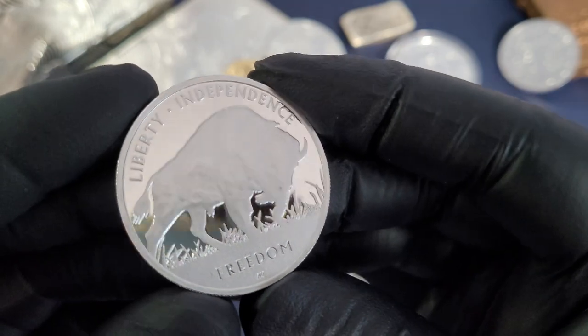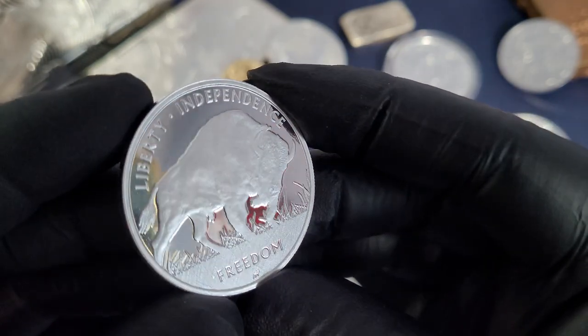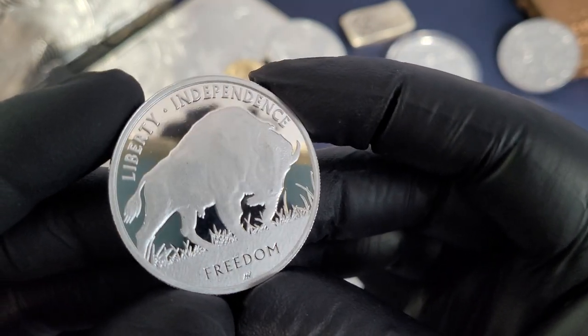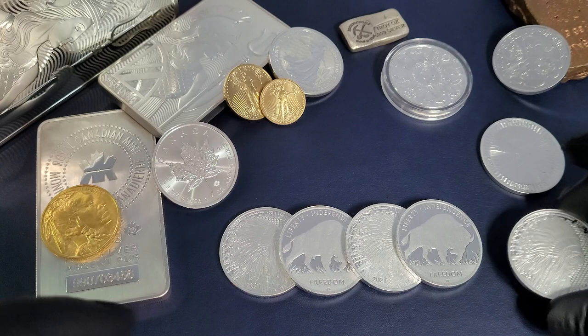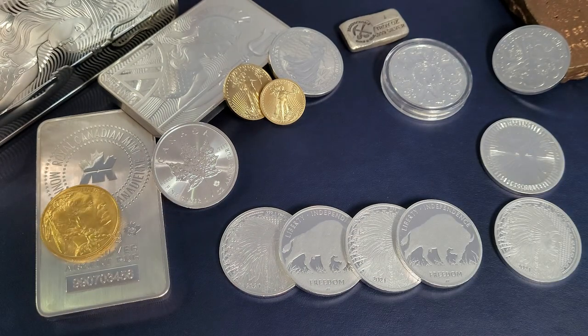Here you've got a proof background, kind of frosted above that, with the new take on a traditional American bison or American buffalo. This is the Liberty Independence Freedom Round from the Asahi Mint. Let's go ahead and set this gorgeous looking silver round down and talk about why I think silver rounds are the best bang for buck.